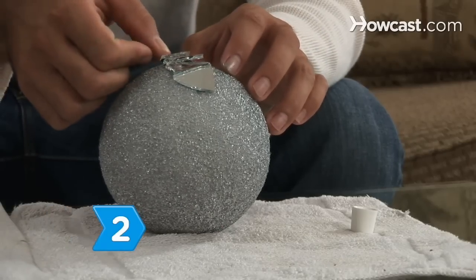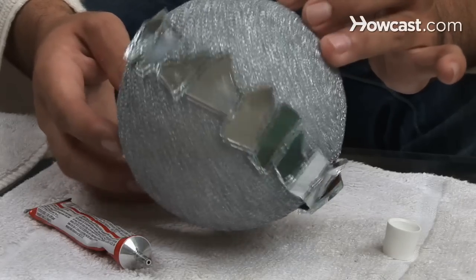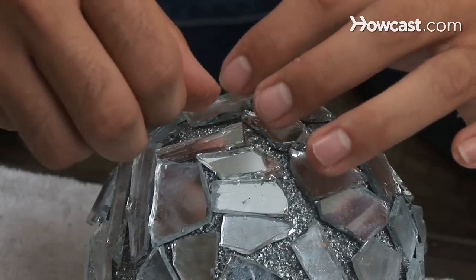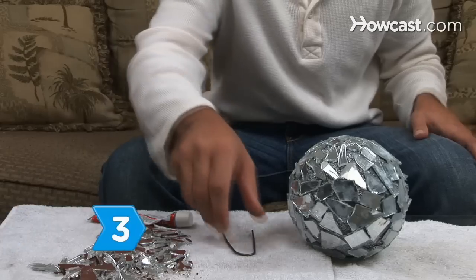Step 2. Start in the middle of the ball. Glue the mirror pieces in a straight line around the ball. Continue working your way up and down until the ball is covered. Work on a small section at a time, allowing the glue to dry.